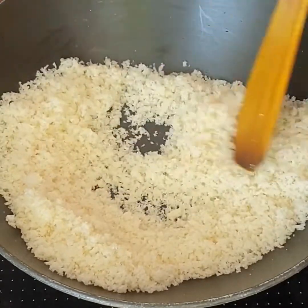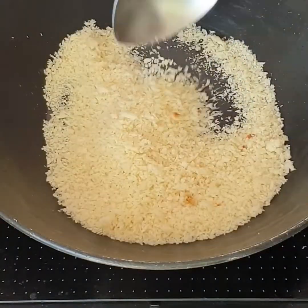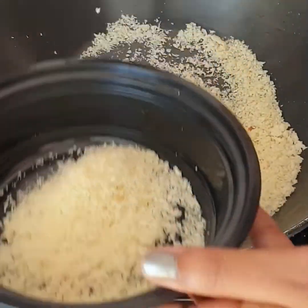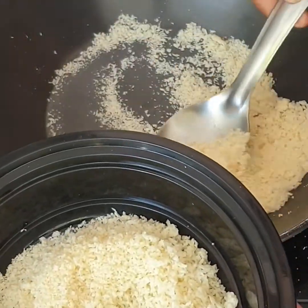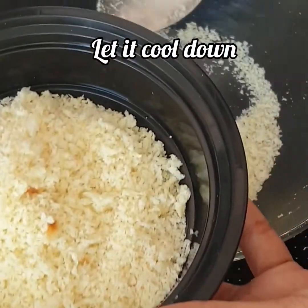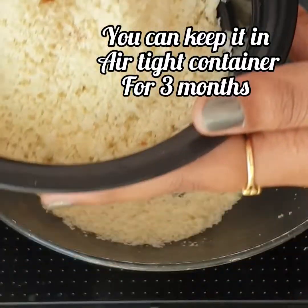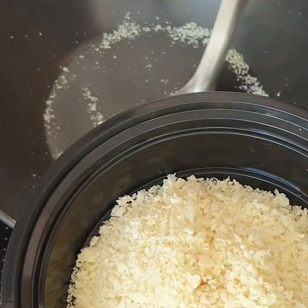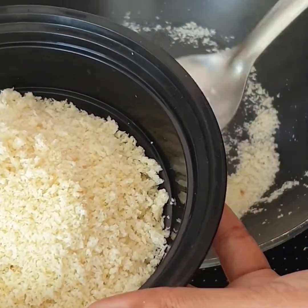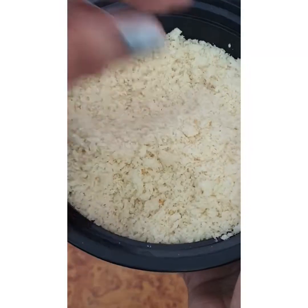You can store it for 2 to 3 months easily in an airtight container. I have removed the moisture, and it is now crispy. Remove it into a bowl or plate, let it cool completely, then cover it with a lid and store it — you can use it for 3 months. So our panko bread crumbs are ready at home very easily. Stay tuned to my YouTube channel for a lot of recipes.